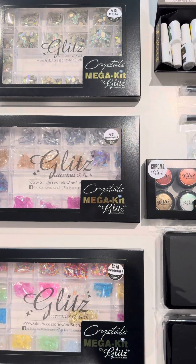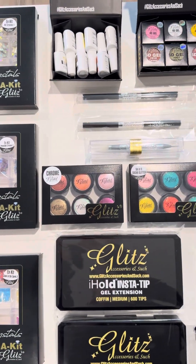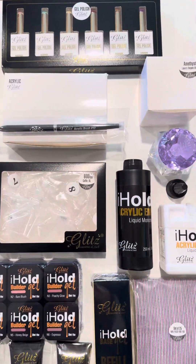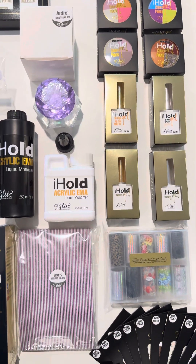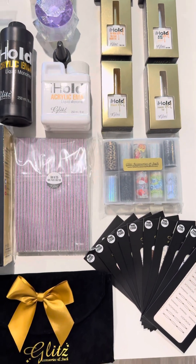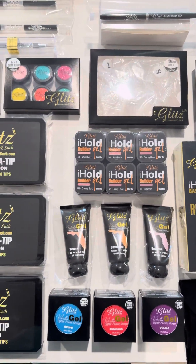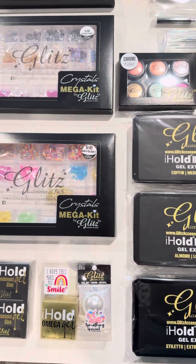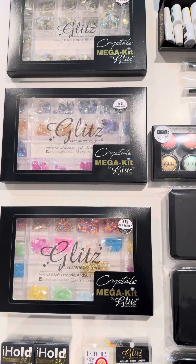Are you a beginner nail tech, nail lover, or just starting your nail journey? This bundle is perfect for you. It's only available during Black Friday and in limited quantities. You will save huge on this one for such a little investment, so don't miss out on this opportunity — you have everything it takes to take your business and skills to the next level.